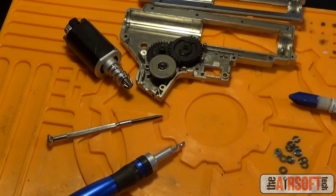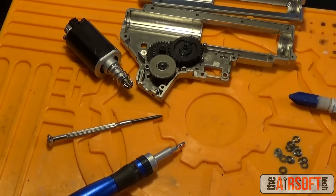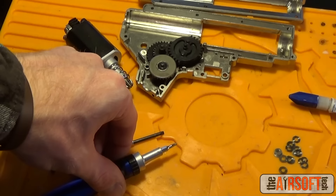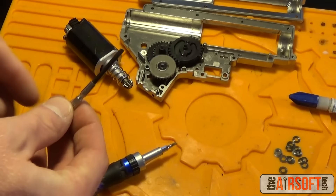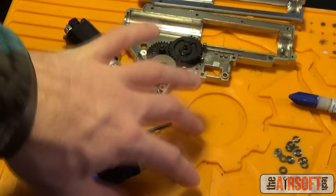Now that we've defined all of our terms, let's go over exactly what you're going to need to shim a gearbox shell. You'll need all your parts — the upper and lower portions of your gearbox shell, the motor, all your gears, the motor grip, and your lower receiver. Keep everything disassembled from your gun on standby because you might need it. You'll also need good screwdrivers, your shims, and possibly some super glue for your bushings, which we'll get to later.